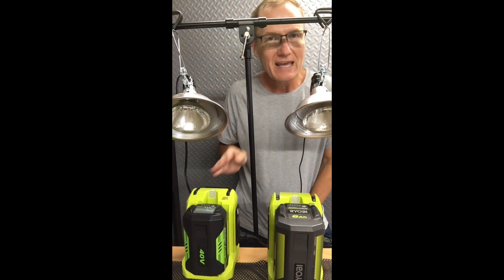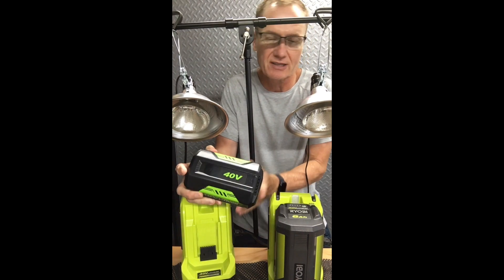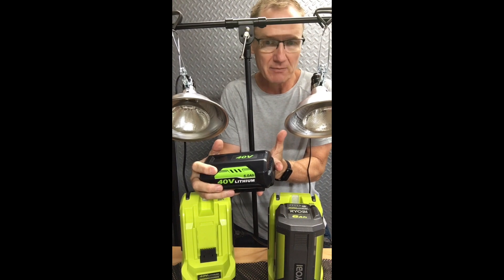Hey, this is John Young. Today we're looking at a battery from Modisette — I'll put a link in the description below so you can check this out. This is basically a Ryobi knockoff battery.